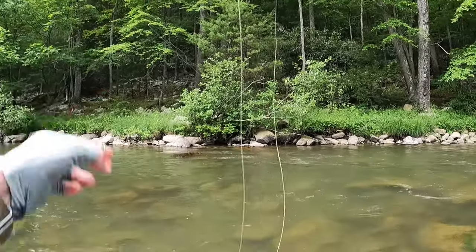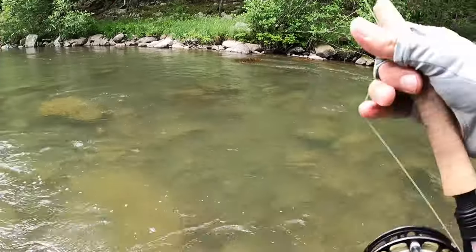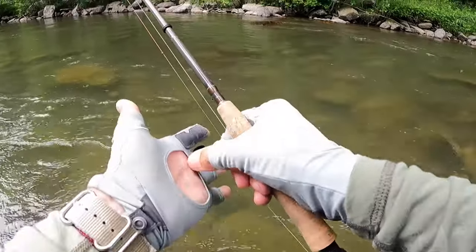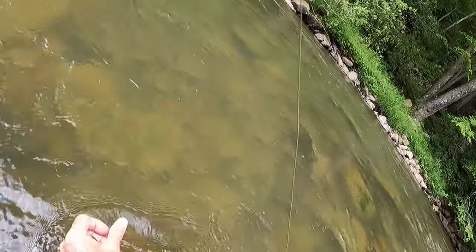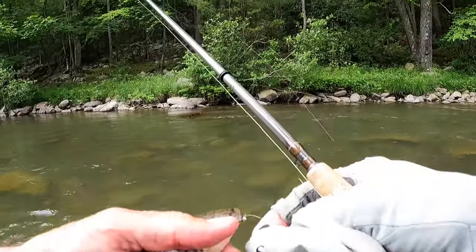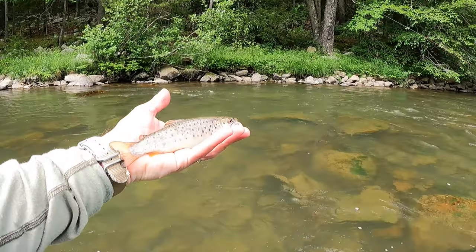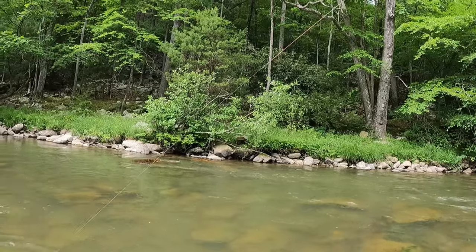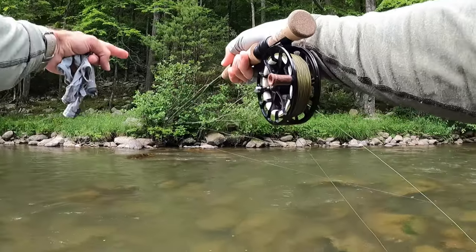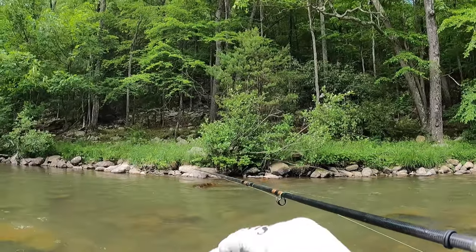There's a fish right by that rock — he hit the dropper, he's a little guy. Sometimes you just feel really good about drifts. I was trying to get it up along that rock and just felt like a fish was going to hit. Even though he's a little guy it's still rewarding when you expect it and it actually happens. I just felt like if I got it going right next to that rock one was hanging there — sure enough, that little dude was right there.